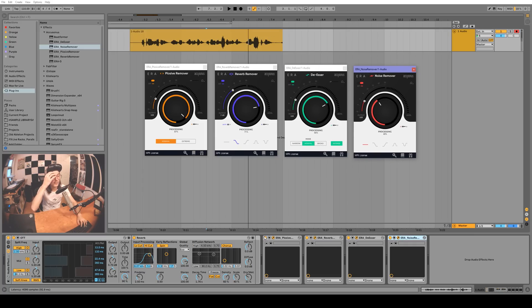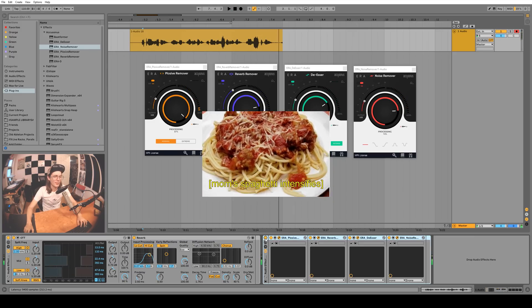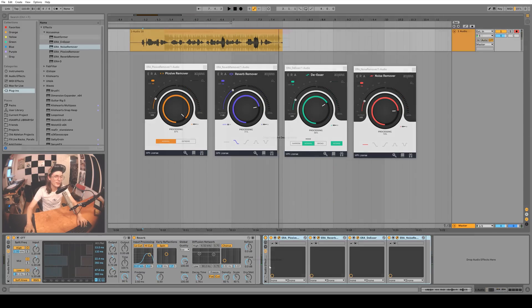The noise remover — there isn't too much noise in this vocal, but I tried to use the OTT to boost up some of that ambient room sound, so we'll see if we can reduce that. His palms are sweaty, knees weak, arms are heavy, this vomit on his sweater already, mom's spaghetti. That works pretty good.